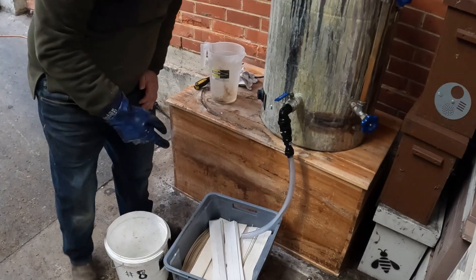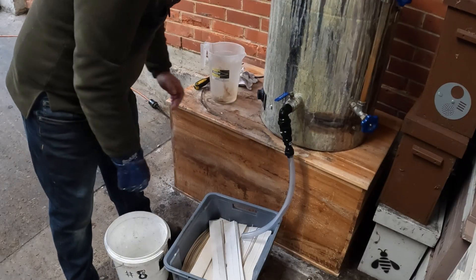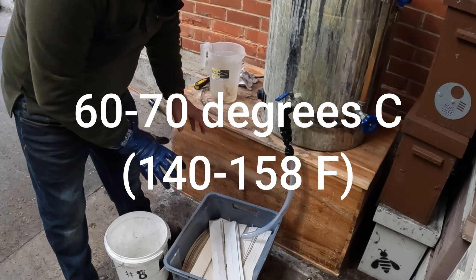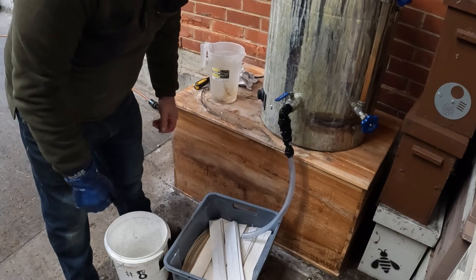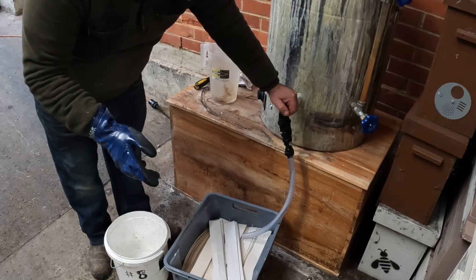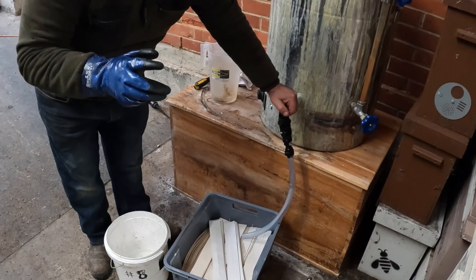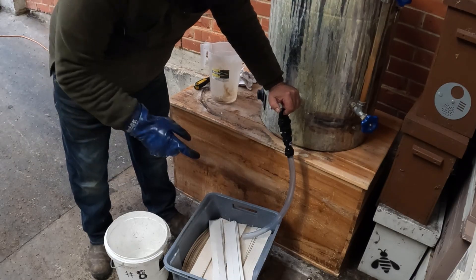The next question: what temperature is this mixture? I've got it set at about 65 — you can go up to 70. The hotter it is, the more easily the strips will absorb. But don't go too hot, because at 147 degrees centigrade oxalic acid vaporizes, and if you let that happen that's a bad day for everybody in the area.